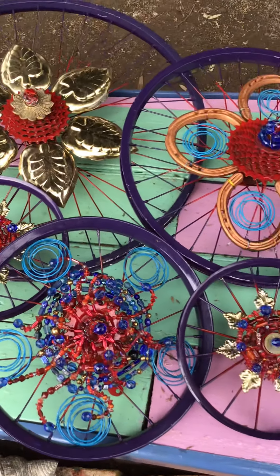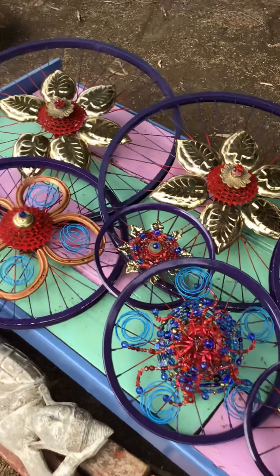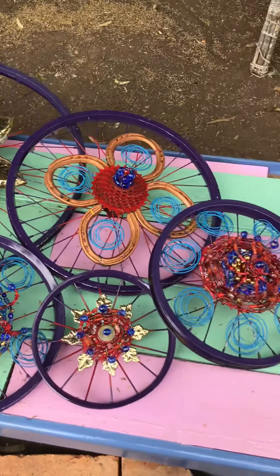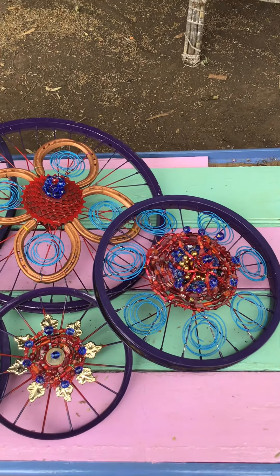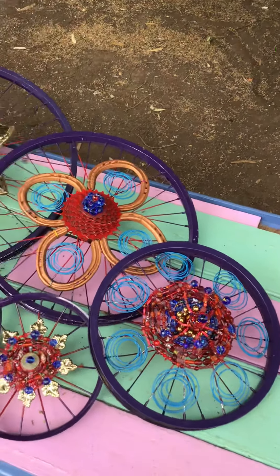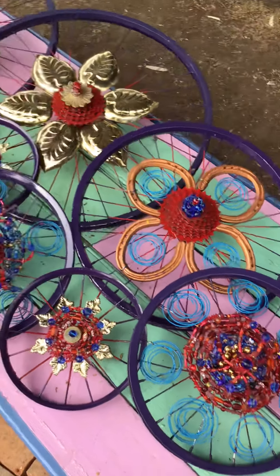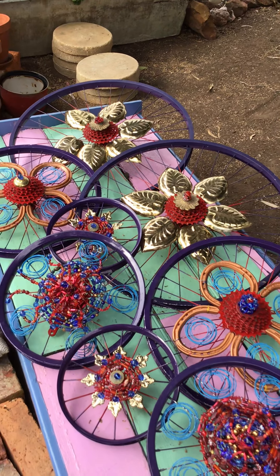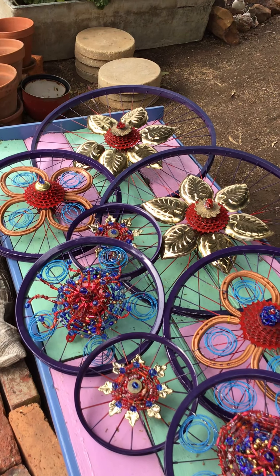That is all of them and later on I'm going to be wiring them onto my fence, and I should hopefully show you soon enough the finished product. I've had fun making them and I absolutely love bike wheels because they can be used for all sorts of repurposed applications.